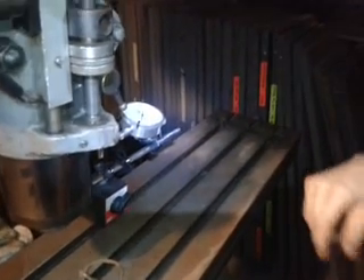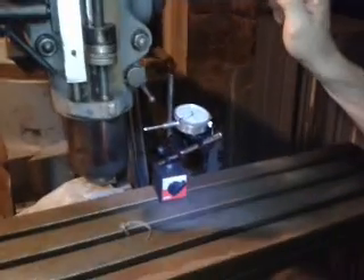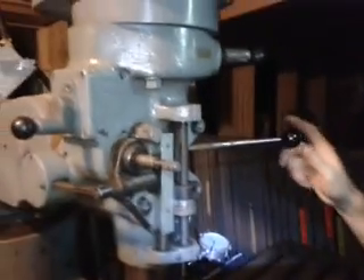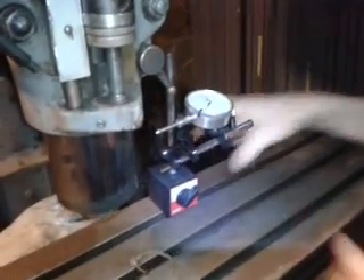Here's a simple instruction on how to use a dial indicator to check whether this moving part is moving up and down perfectly. Because that angle is settable and the head here is rotatable, if you don't have it going perfectly up and down, that's not good — you can verify that with a dial indicator.